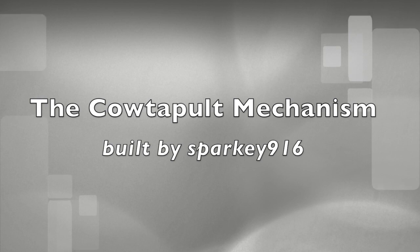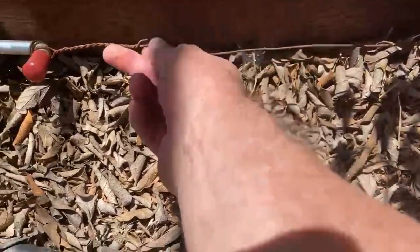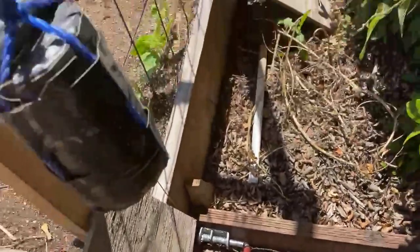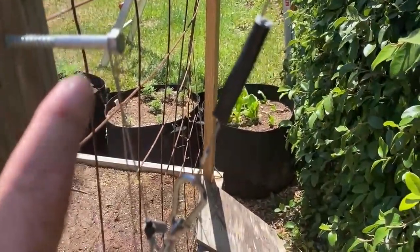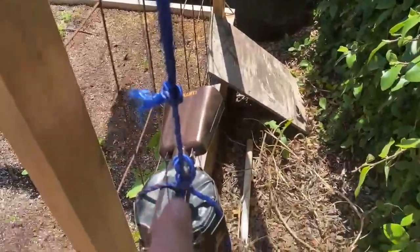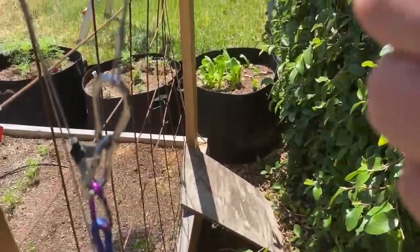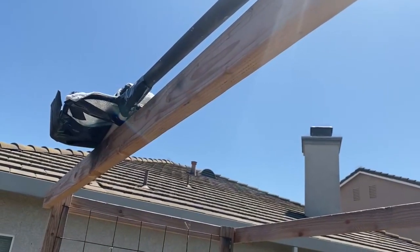Here's the base of the launcher. This is the pull wire that goes under the wall, and it connects to this latch. The latch releases the cable. The cable goes up and over this bolt, and it releases the weight. The weight then pulls the wire connected to the lever, and the lever is attached. And the cable basket is there.